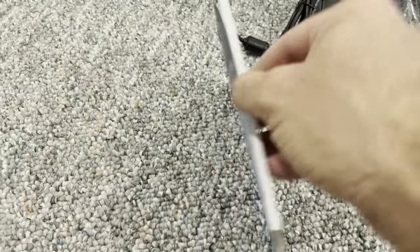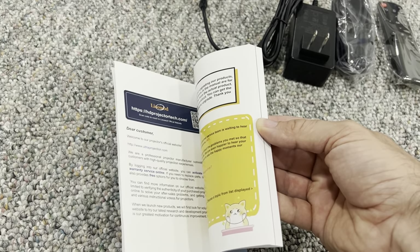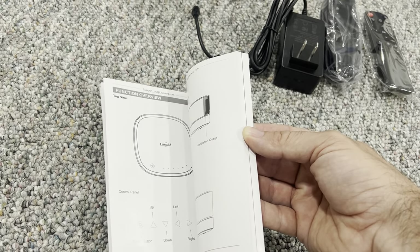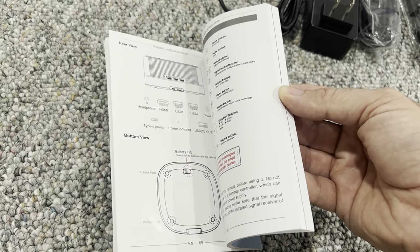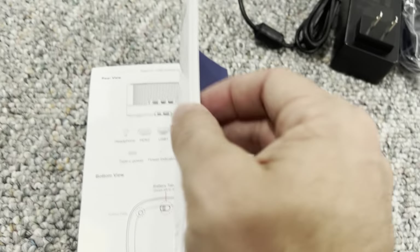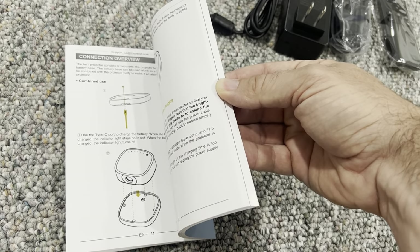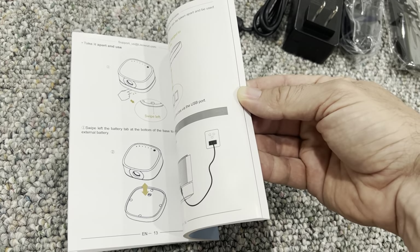I'm going to flip through the manual to show you a little bit about what's in there. As long as you speak English you're going to be okay with the instructions — it explains the controls and the inputs. There's a section on the battery — tap and swipe left to disassemble the battery. So you connect the battery and then charge it through the main power supply.